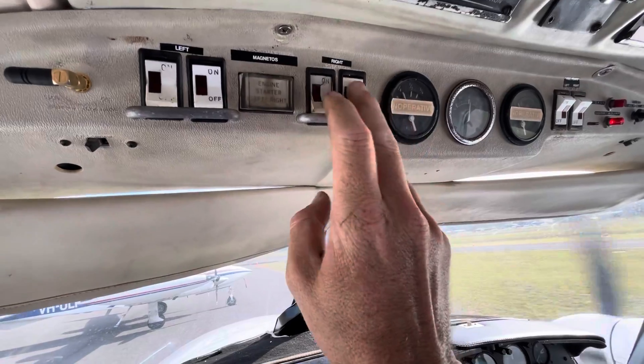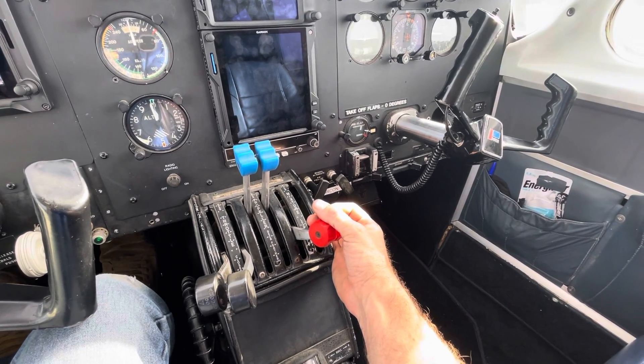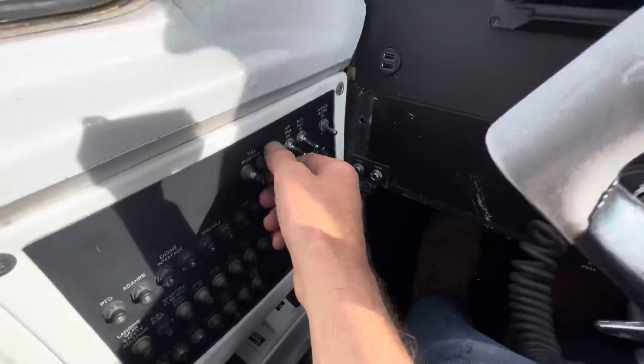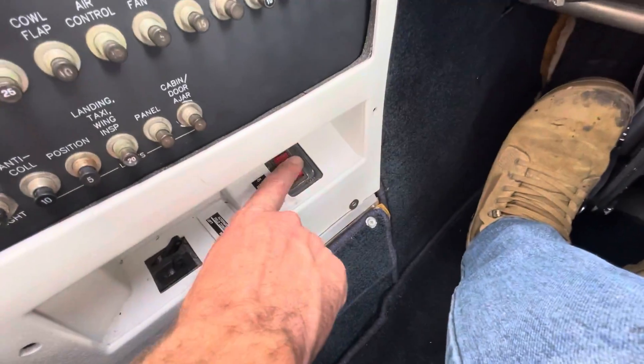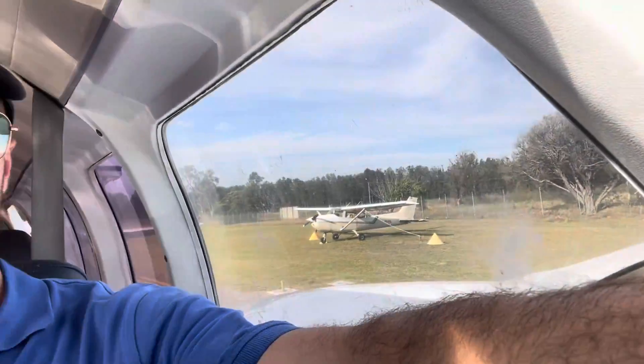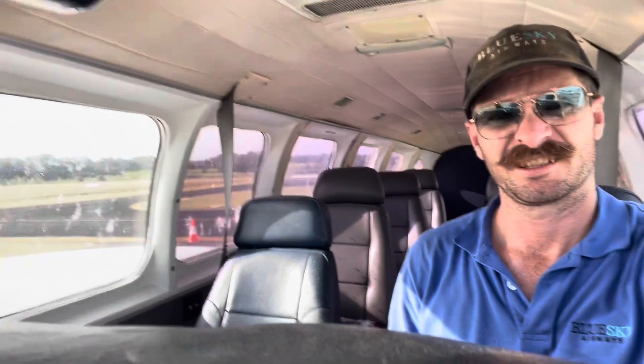We'll shut it down. We'll do a brief mag check — happy, happy. Mags off. Pump you can pull, and master off. You can see by my sweatiness that a crew door is a very nice addition to a Chieftain. You can sit there with your elbow out the window, looking pretty tough and that sort of thing. Whereas if you haven't got a crew door you've just got to have the windows open as best you can, and once you shut down you start warming up quite significantly. So we'll head down the back and get out of this aeroplane, lock it all up.